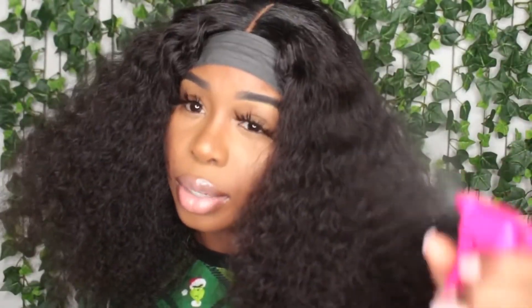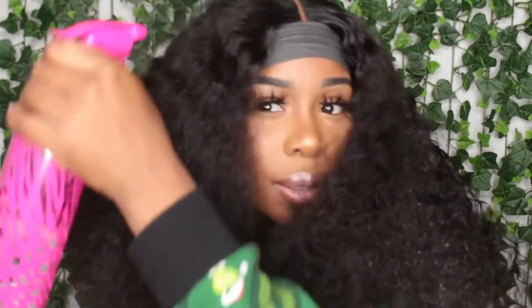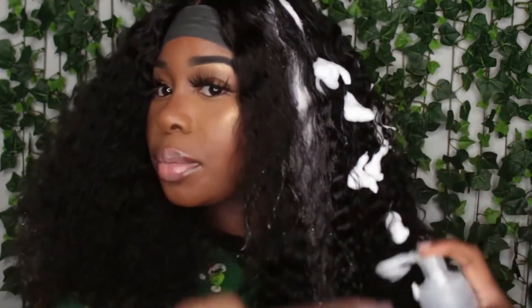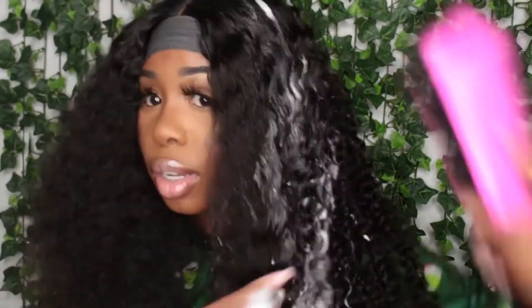I want to get into this hair — it's from Beautiful. They sent me a curly wig, 24 inches. I'm defining it and I'll speak more about it. We're just doing the wet look before I brush it out. I'm going to add some mousse, so it's water and mousse in the spray bottle.